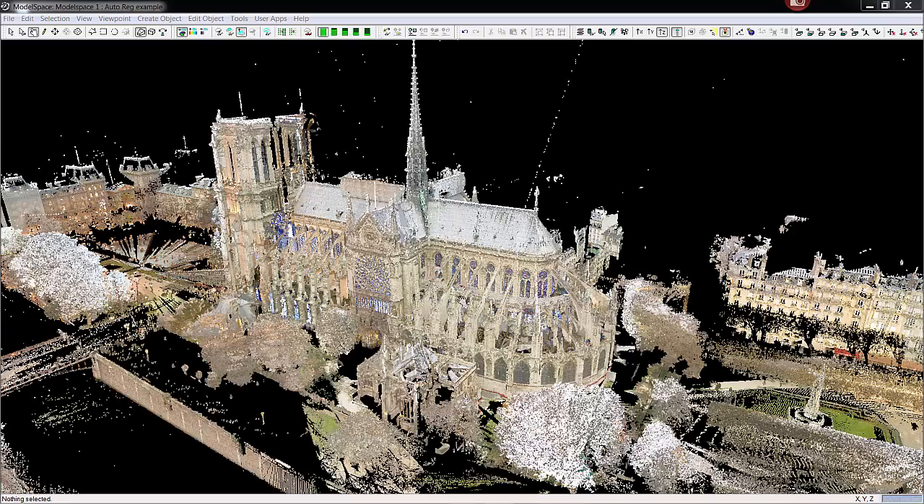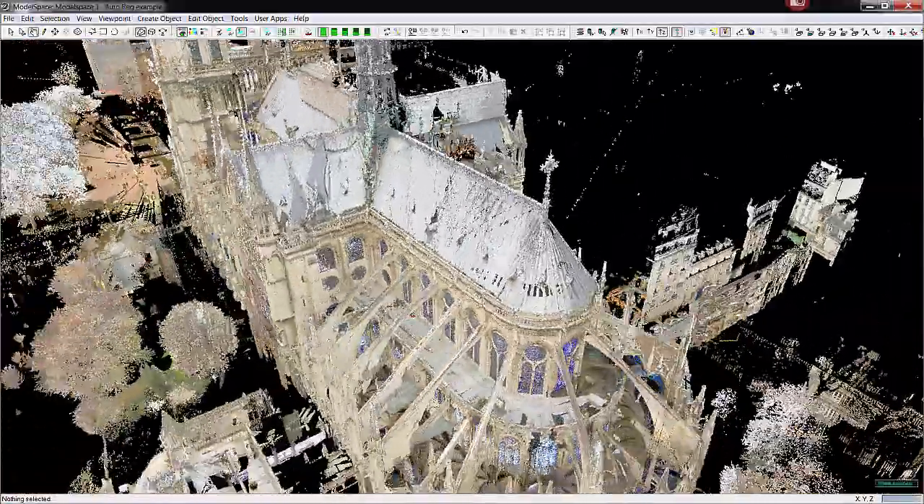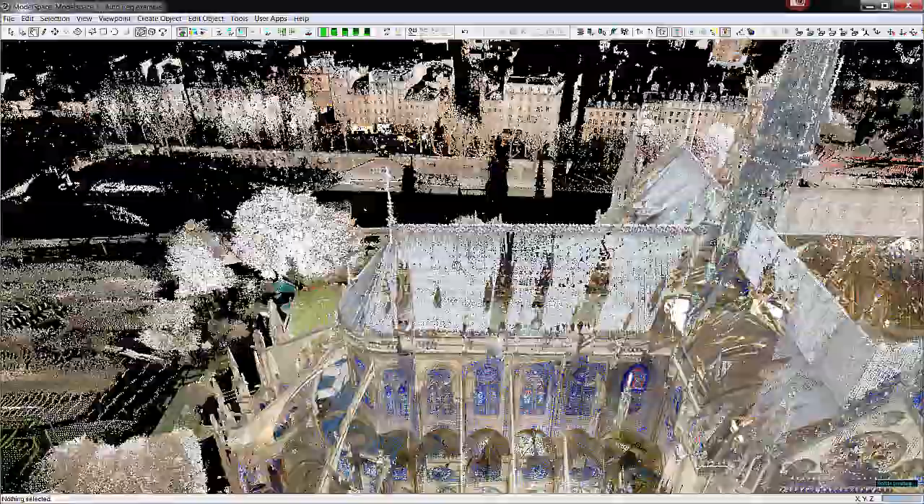This is a demonstration video showing Auto Align. In this model space we have the Church of Notre Dame, which was automatically aligned with the new auto alignment routine in Cyclone 9.0. There are 41 positions, and this really shows the power of Auto Align in a nice way.